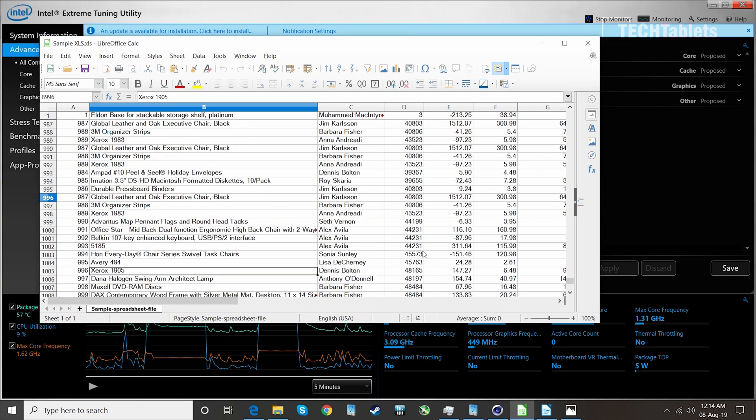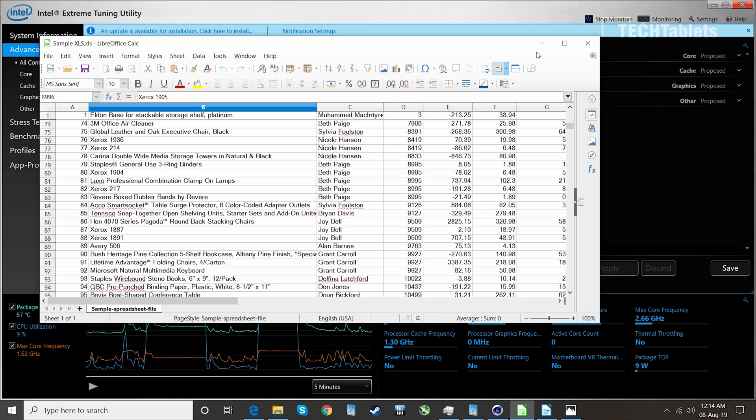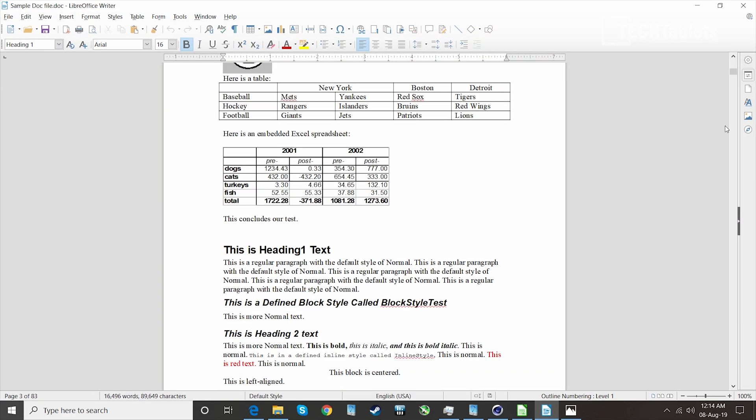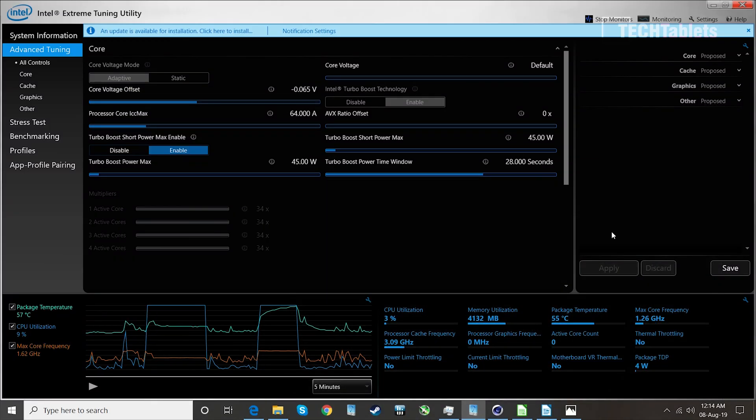Running spreadsheets and typical editing tasks — no problems at all. As long as you use an SSD, the performance for general computing tasks is going to be very good. No problems; it really is quick for a mini PC and the performance is very decent.